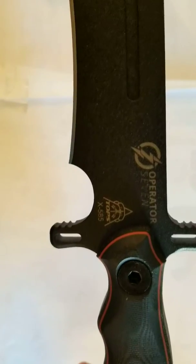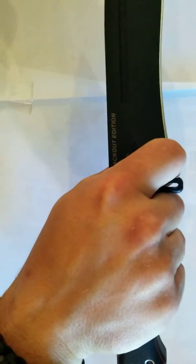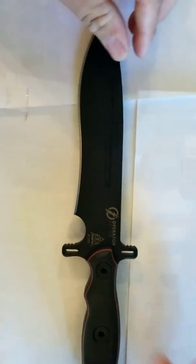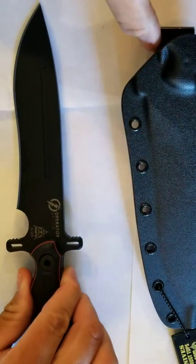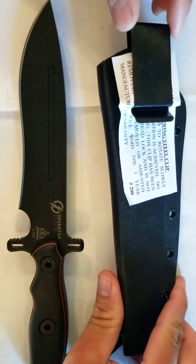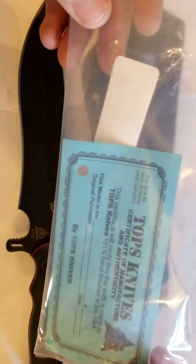All the fit and finish on these is really, really good. You've got your finger choil right here, so if you like to grip your blade higher up, you can. You've also got handguards machined in. It comes with a nice Kydex sheath with a real positive lock on it. It comes with your Topps Survival Whistle — all their knives come with those, and the whistle works pretty good. You've got a spring steel belt clip, and when you get your package it'll come with a Topps Owner's Card and one of their certificates of authenticity.